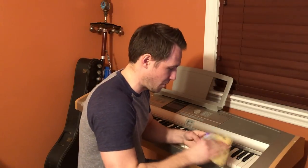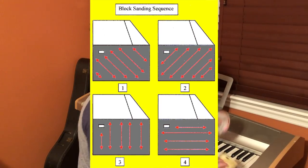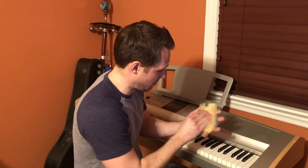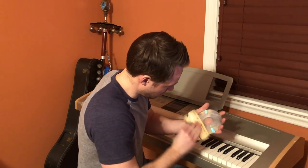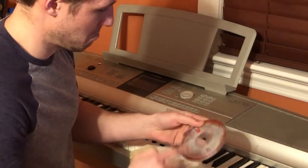Go in multiple directions — cross hatch, I think they call it. Don't forget the back. I think we're getting there, I think that feels pretty smooth.